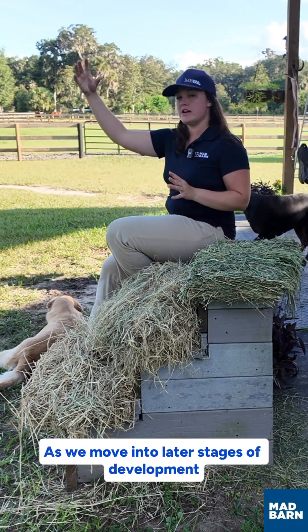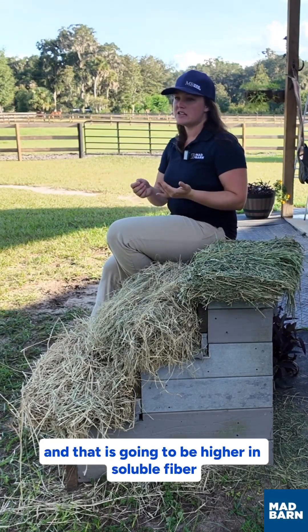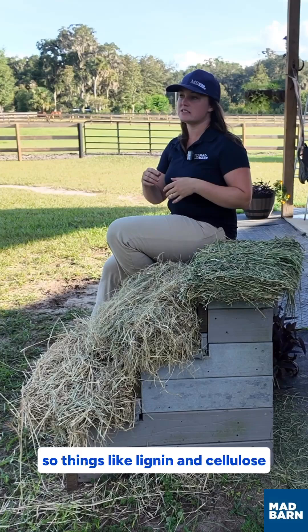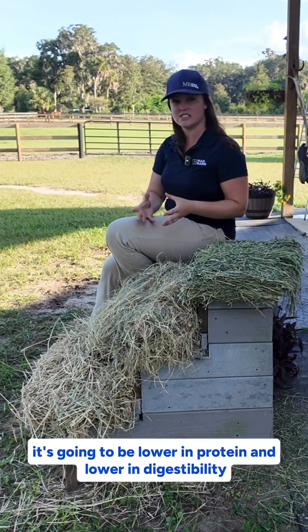As we move into later stages of development, we get a more mature hay, and that is going to be higher in soluble fibers — things like lignin and cellulose — and it's going to be lower in protein and lower in digestibility.